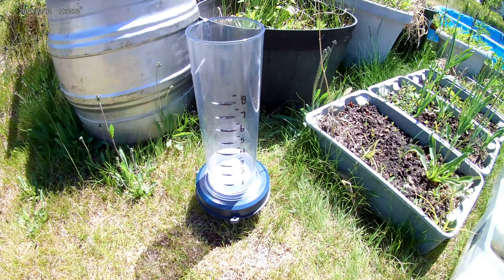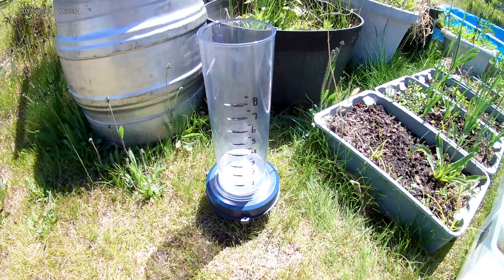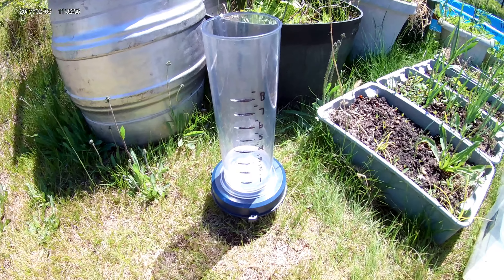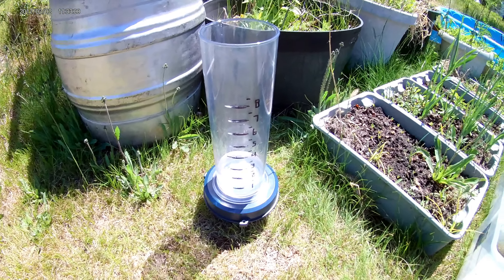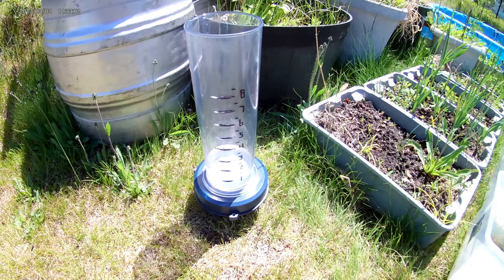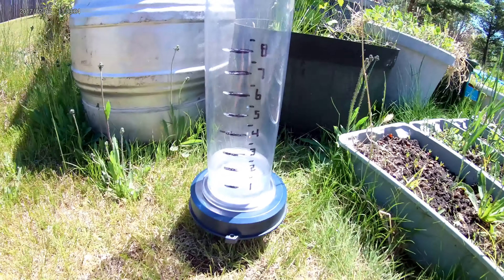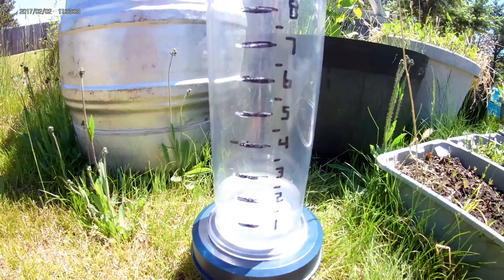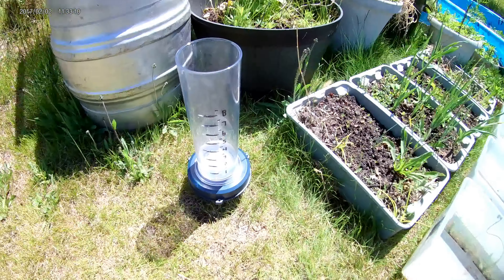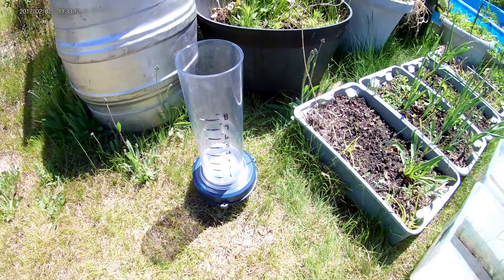Quick video here today on the new rain gauge. You can see how I built this rain gauge on my Slipstream Wash channel on YouTube. This is the first time I've actually used it — as you can see, there's about an inch and a half, 1.5 inches, in the gauge.